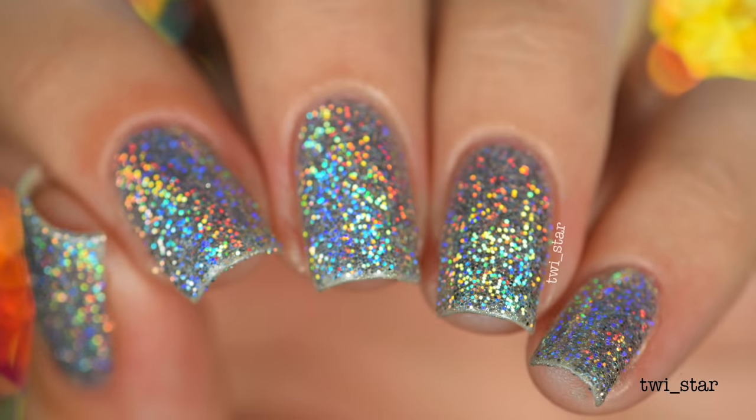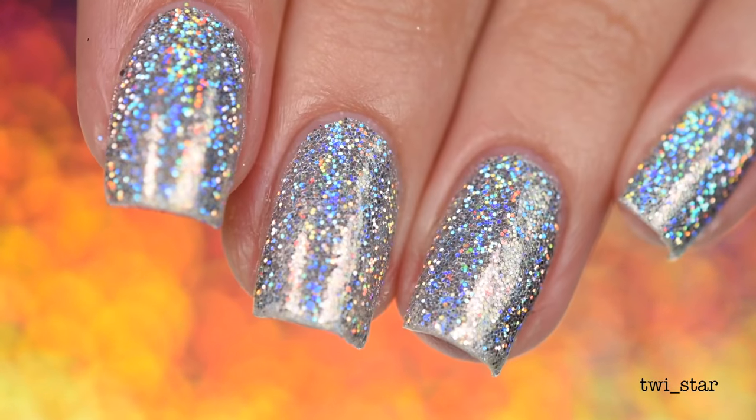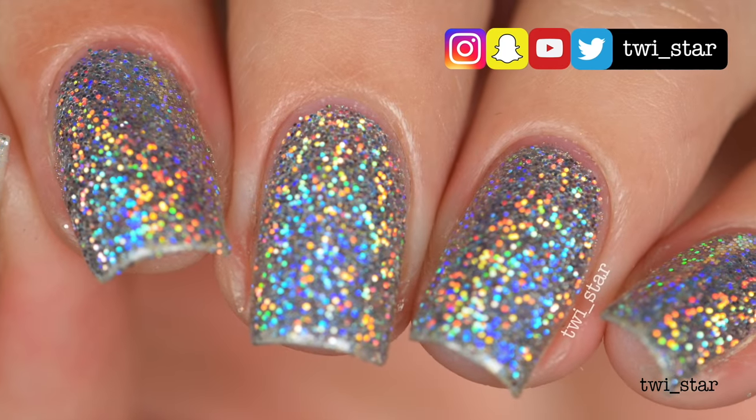What's up guys, it's Angel! If you clicked on this video, I'm guessing you like holo and you're thinking: what the hell is the burnishing technique and how do I get the ultimate hollow glitter nails? But before we get into the tutorial, I'd like to show you some things.